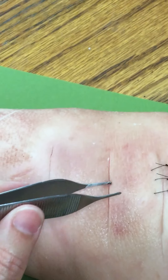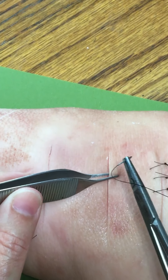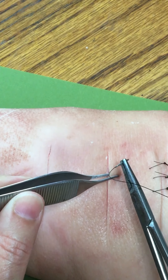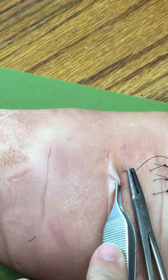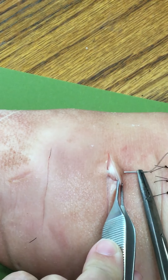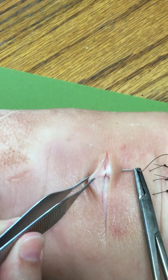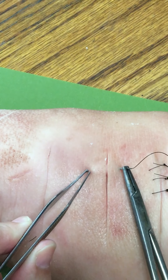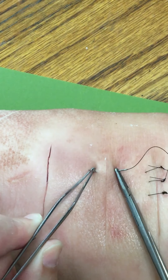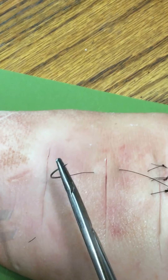Skin edges are well approximated to start with, so I'm going to enter at a 90 degree angle. You can see that I'm going deep on this side of the wound, the same depth on the opposite side of the wound, and coming out the same distance as my entry on the first side.